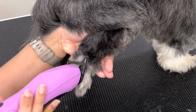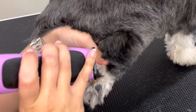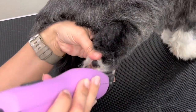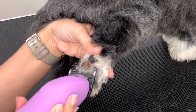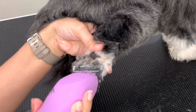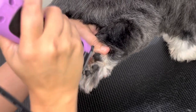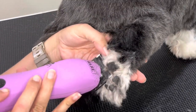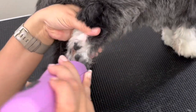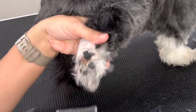So here I'm using a number 10 clipper blade and I'm just going in between the paw pad. I like to use the v-shape method — I use the corner of my clipper blade and I'm going to end up scooping out all that fur that's trapped within the paw pad itself. So use the corner of my clipper blade and scoop out.